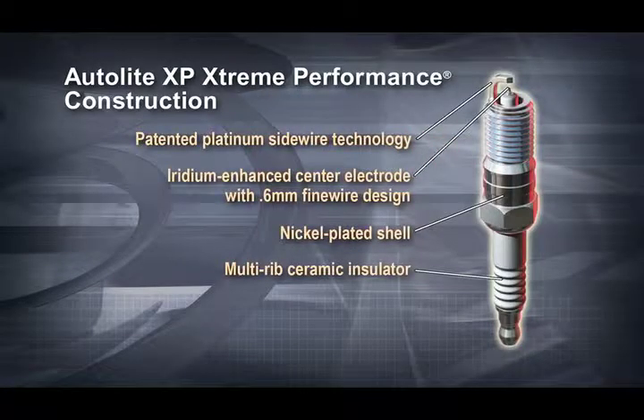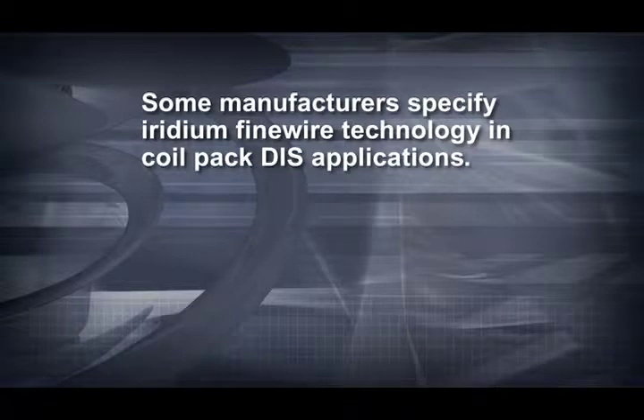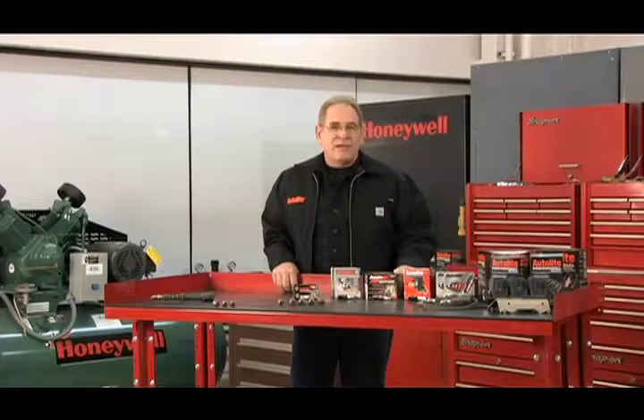Engineers discovered the best way to reduce firing voltage was to reduce the diameter of the center electrode. As the diameter grew smaller, manufacturers needed a superior alloy to handle increased arc erosion. Today's Iridium alloy spark plug electrode can be as small as 0.4 millimeters. By itself, Iridium is not as resistant to oxidation erosion as a platinum electrode until it's blended with other metals like platinum and tungsten. Some manufacturers now specify Iridium fine wire technology in coil pack DIS applications, and Iridium fine wire plug designs are the technology behind the 120,000 mile spark plug change interval.